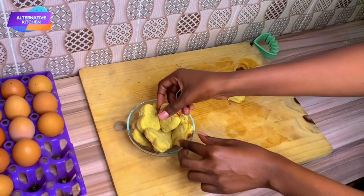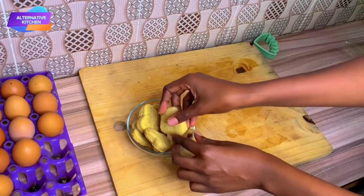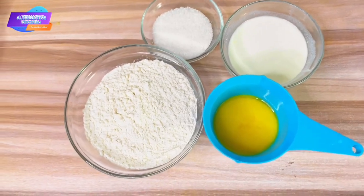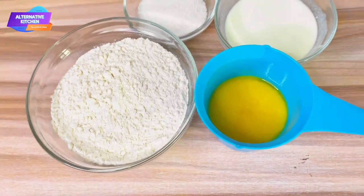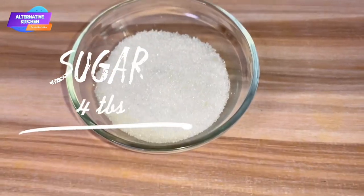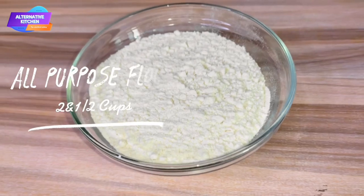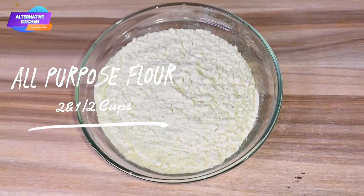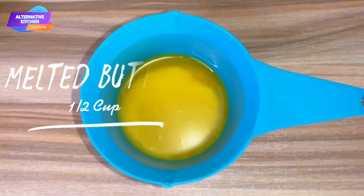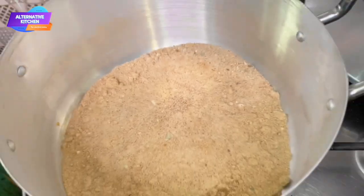Let's make this easy homemade biscuit together — an absolute hit with the kids. Prep all your ingredients beforehand to ensure your baking is seamless. For this recipe you will need: four tablespoons of sugar, two and a half cups of all-purpose flour, half a cup of warm milk, and half a cup of melted butter.